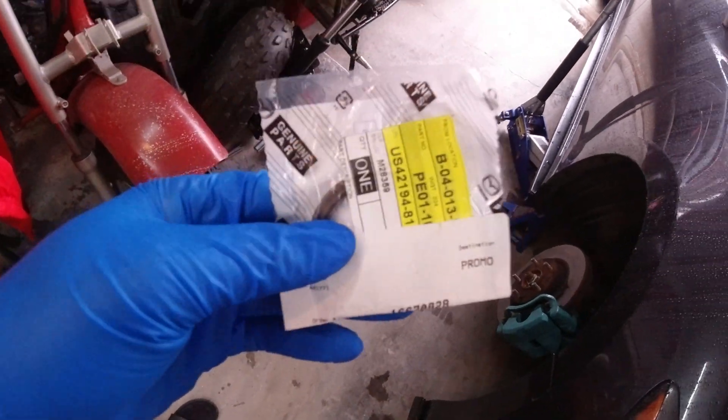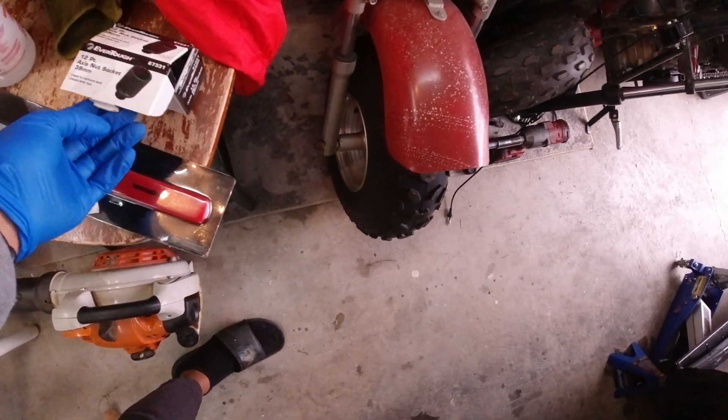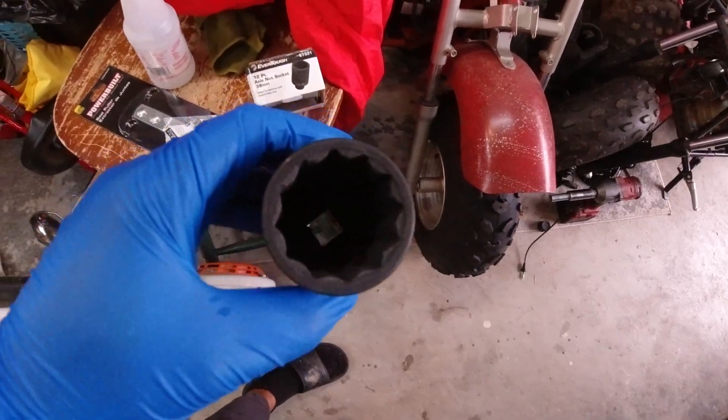They did not have the crank seal installation tool, but they did have a 39 millimeter axle nut socket, which just so happens to be the exact size we need for installing the crank seal.